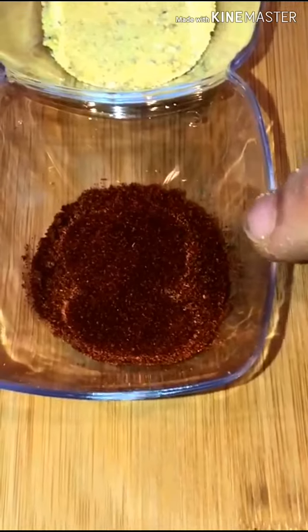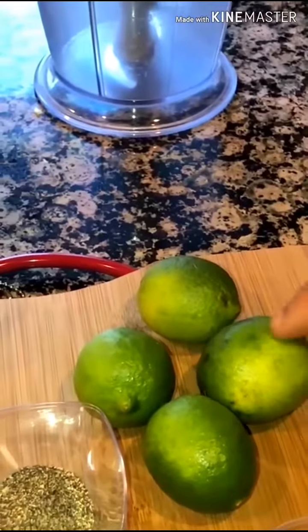Lemon salt — 1 teaspoon. And paprika — 1 teaspoon. Oil — 4 to 5 tablespoon. And lemon, which is the juice.